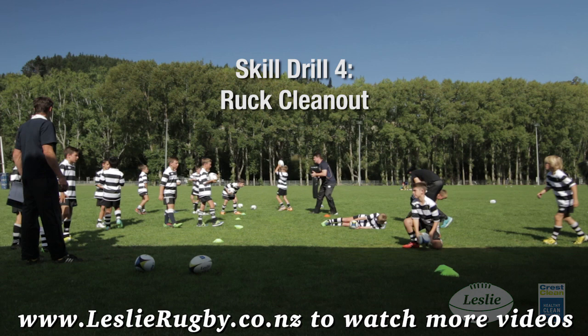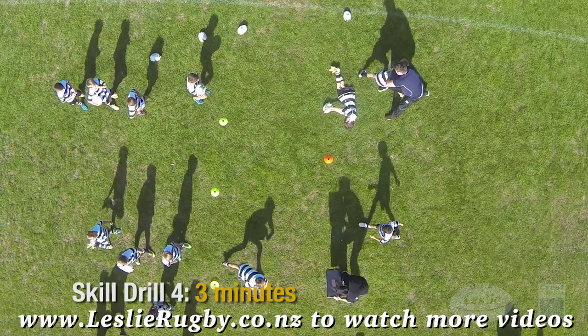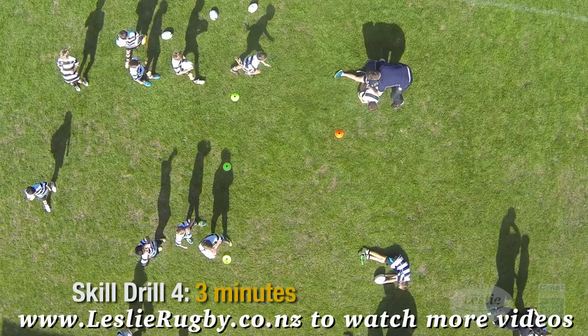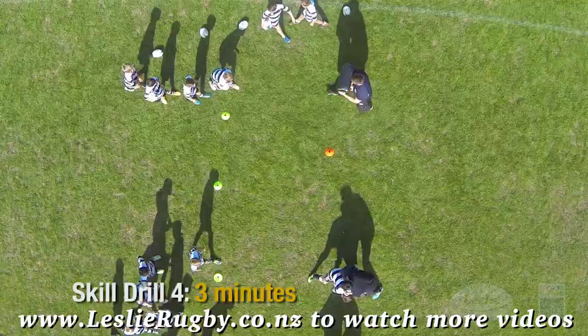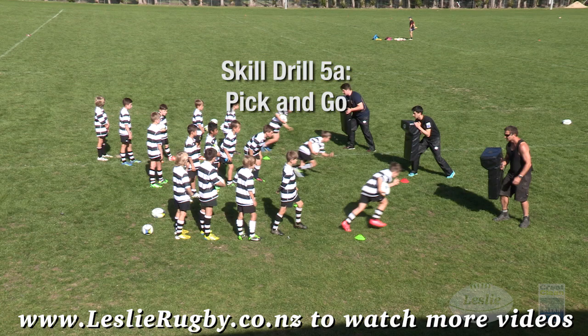Ruck clean out: the first man presents the ball perfectly. The second man approaches the ruck — at contact, get your shoulder on and place your head to the side. Wrap arms, drive forward low to high like a plane taking off, over and past your team mate. Don't be a brick wall.